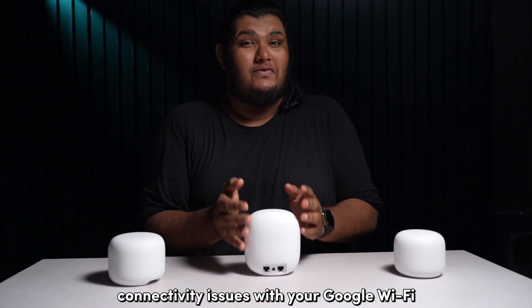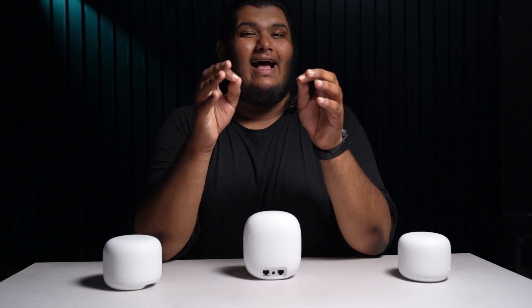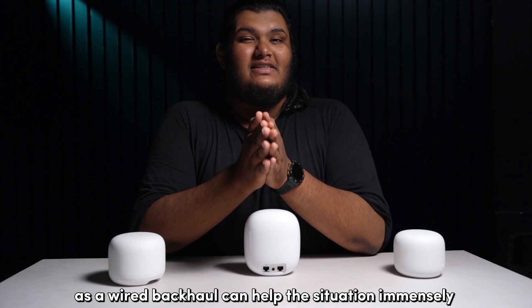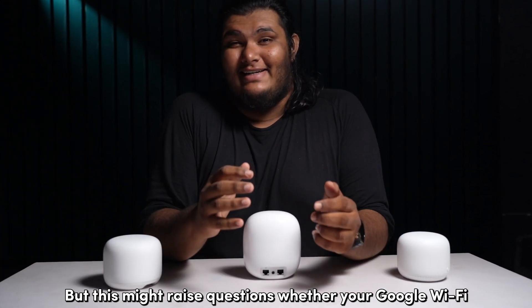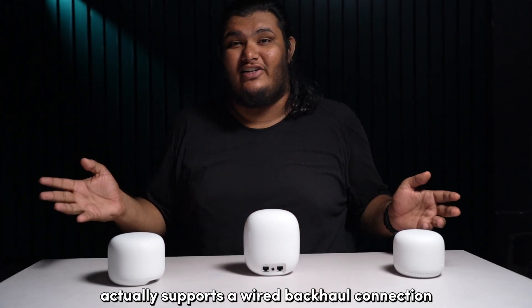If you're facing connectivity issues with your Google Wi-Fi, then connecting it across multiple access points as a wired backhaul can help the situation immensely. But this might raise questions whether your Google Wi-Fi actually supports a wired backhaul connection.